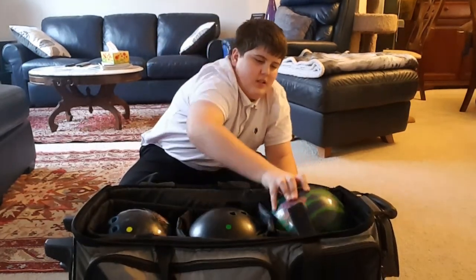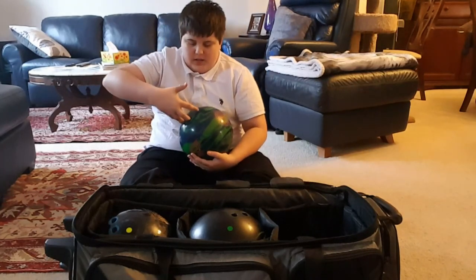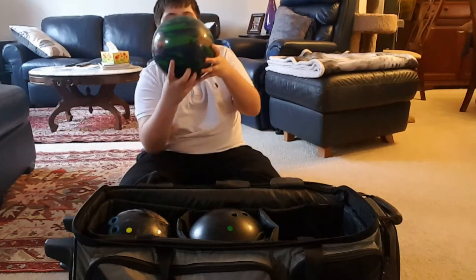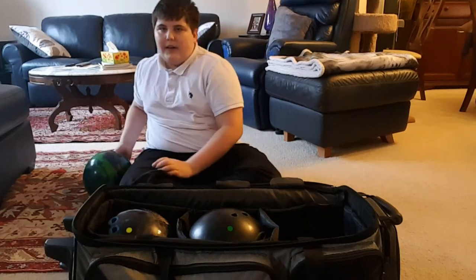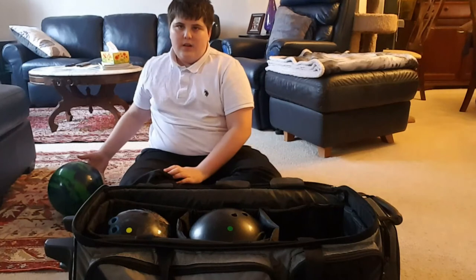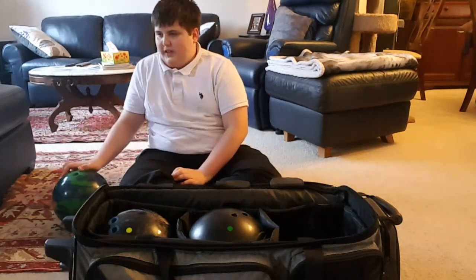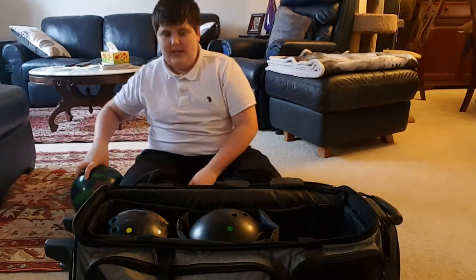This is my Rotogrip Bullseye — it's a urethane pearl ball and it's just a spare ball. It goes completely straight if I roll it on the ground — you can see it just goes straight. My other balls would be hooking a little if I threw them at the right angle. My cat is looking at me like I'm crazy.